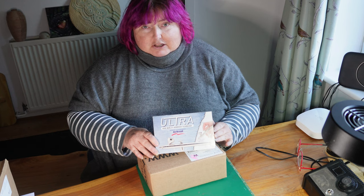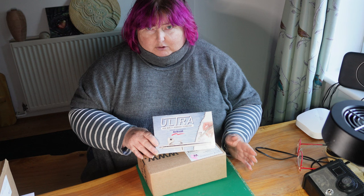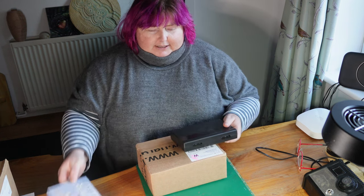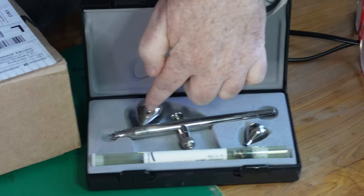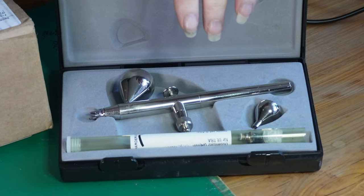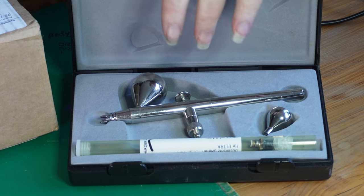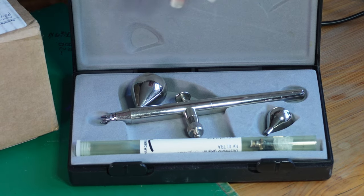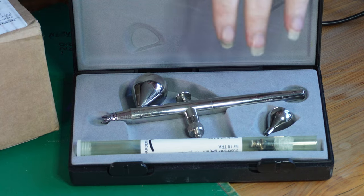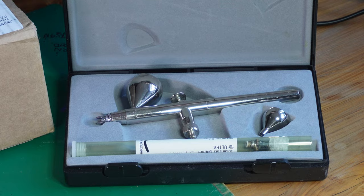We'll show you the difference between the new model for 2024 and the old Ultra model. This is one of mine — the basic airbrush. It's actually the Ultra Plus, so it came with a 0.2 and a 0.4 needle. I also have another airbrush set up as a 0.4 — still a Harder and Steenbeck Ultra. I find it helpful to have the two size needles.